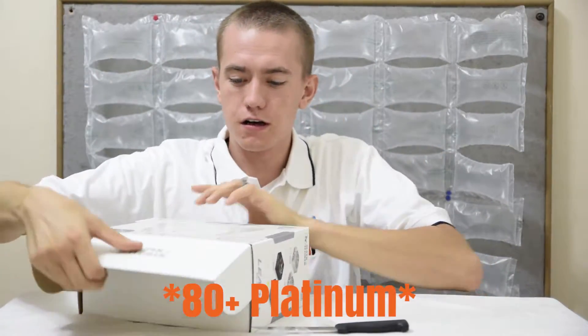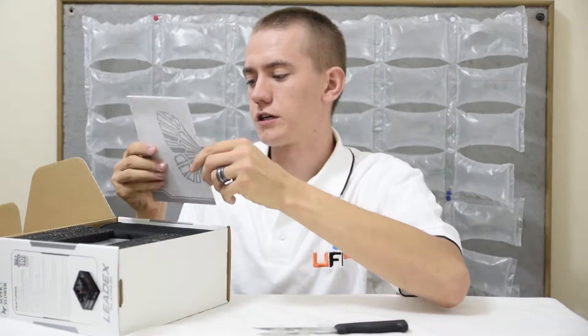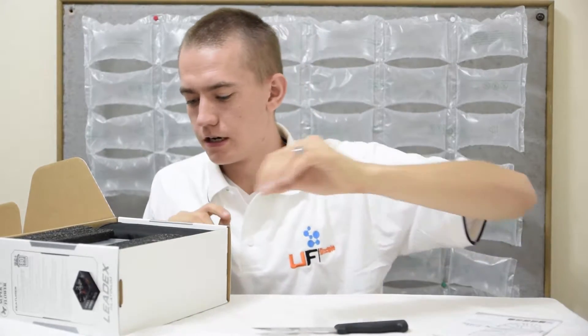There we go, that was pretty simple — the top just pops off. We have Superflower instructions, partially in English and partially in foreign languages.